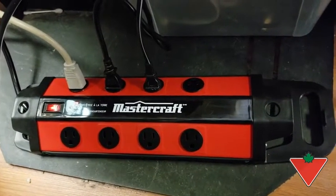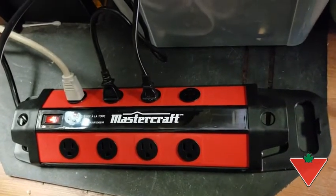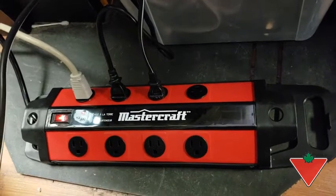Here we have the Mastercraft Workshop Power Bar with Surge Protection. We're using the Power Bar for a testing station for video game consoles, so the Surge Protection is extra important.